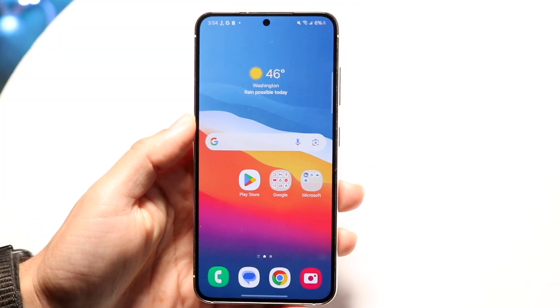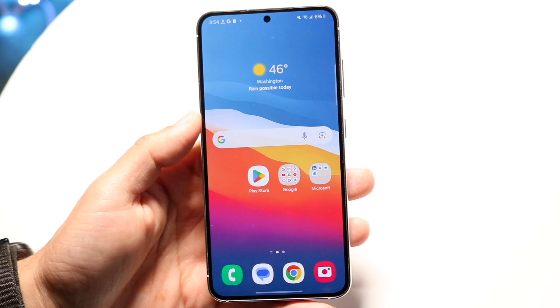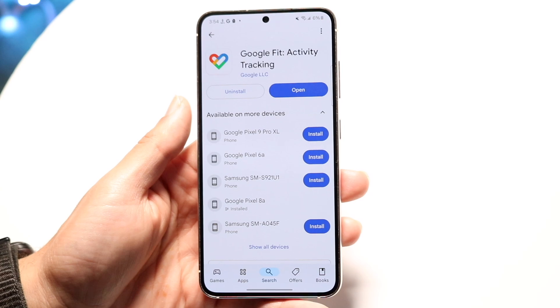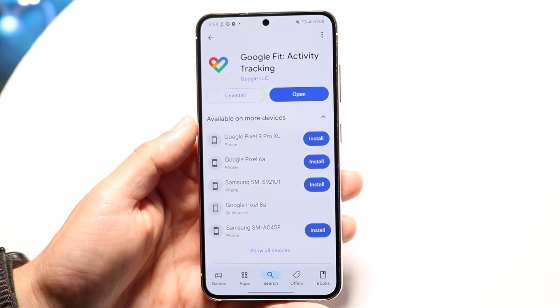You might be trying to figure out how you can use Google Fit. Google Fit is a really cool application that Google has made. It is a health tracking application — there's a lot of cool stuff going on within it. So if you're brand new to it, I'll show you exactly how to set it up and how to use it.